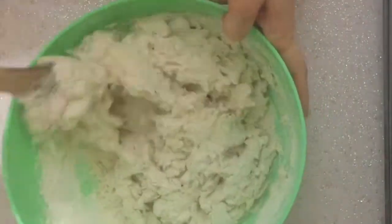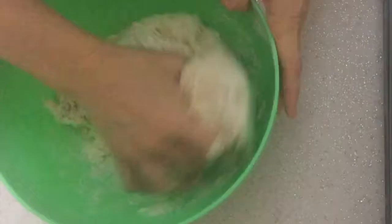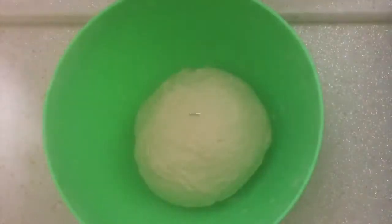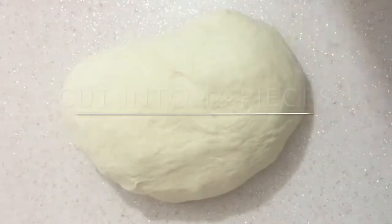Mix all the ingredients. Knead the dough for about 10 minutes. Return the dough into the bowl, cover with a wet towel and let it wait for 1 hour.